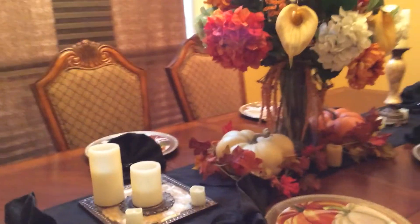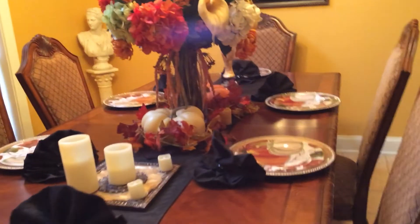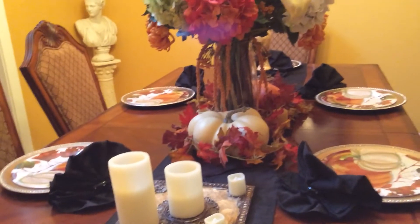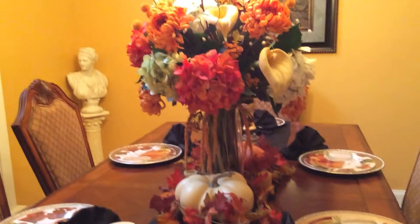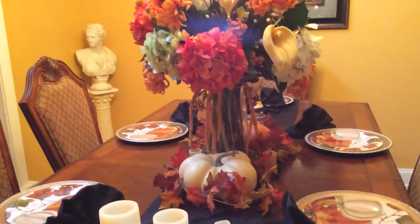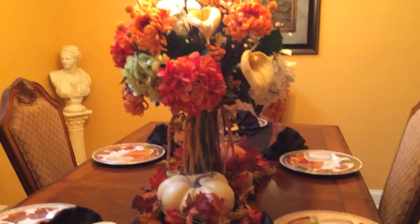Click like and subscribe to my channel. More to come. I did a segment on how to make the napkins stand up. And I have other videos of flower and wreath decorations that I made by hand — also self-taught.